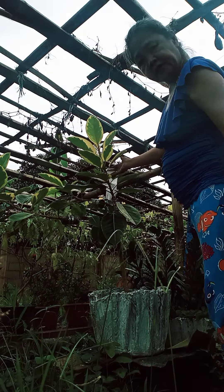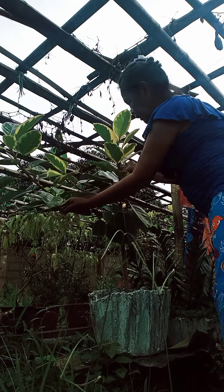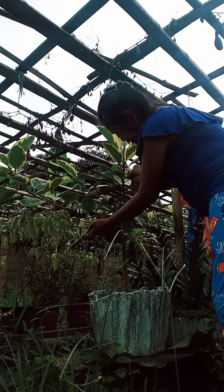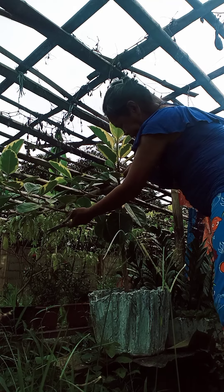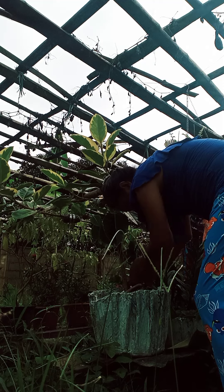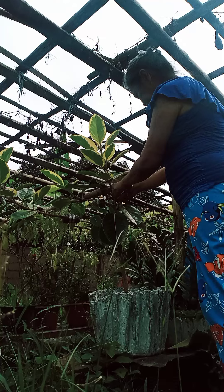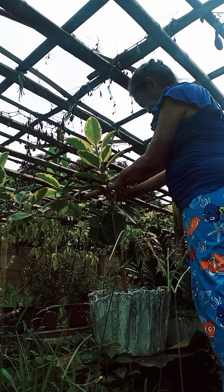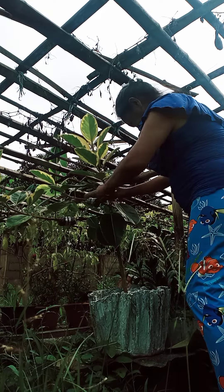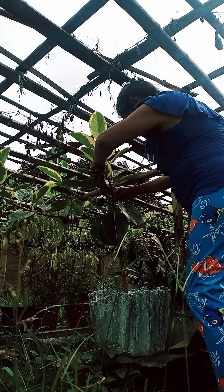Here is my rubber plant. It's already big enough. I marcot this rubber plant because I'm not confident in planting it. So, I have the third branch which I have to mark on. I already marked two branches. This is the third one.